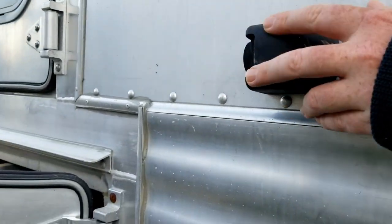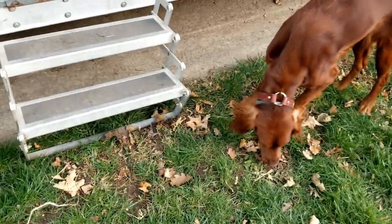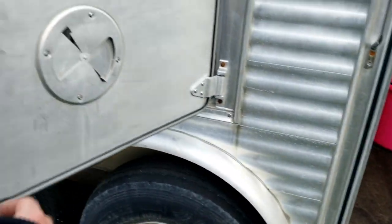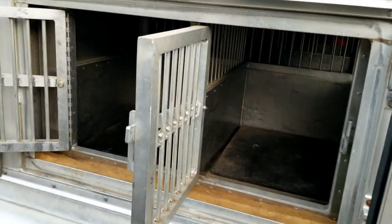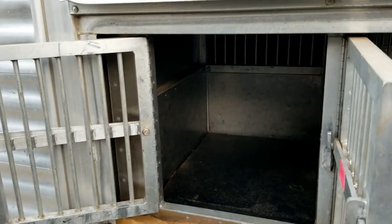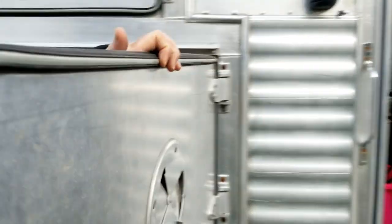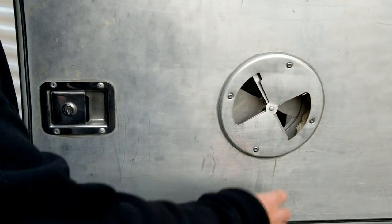We've got 120-volt outlets here and a side camera. We have a custom little step right there that pops off and stows away, which is nice. We also have a side box for puppies that can stow away in there, and the nice thing about this door is it has ventilation vents on the side of it to help keep cool.